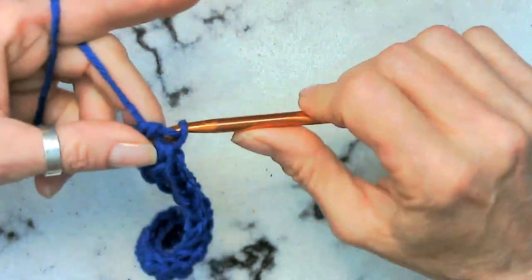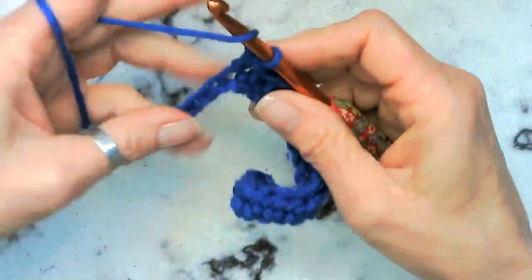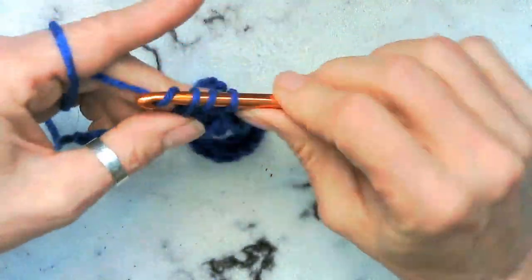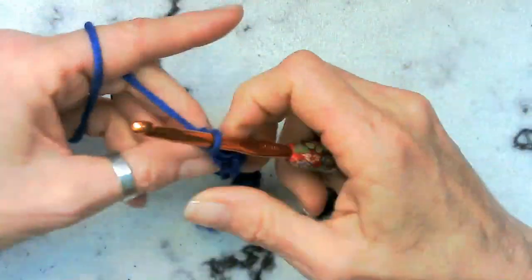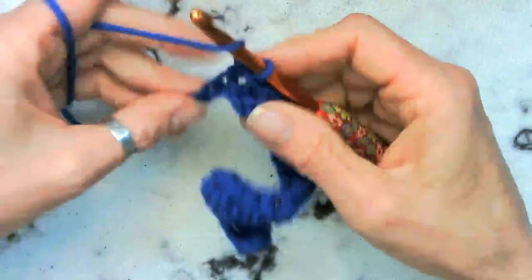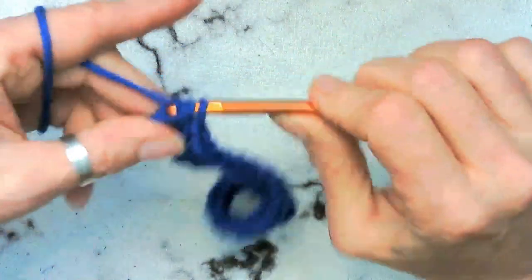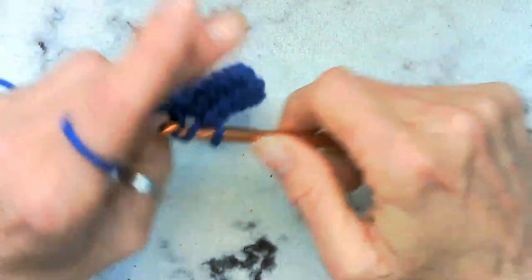Whenever you guys watch a tutorial YouTube video, the number one thing — you know you need scissors and a needle — but what you always want to have is a pen and a piece of paper. That way you can write down instructions so that you have them handy.